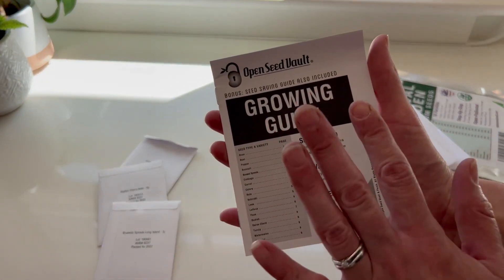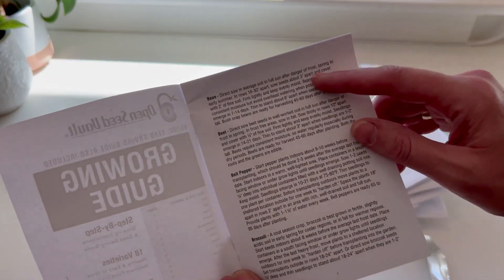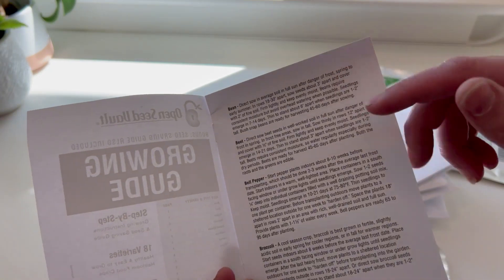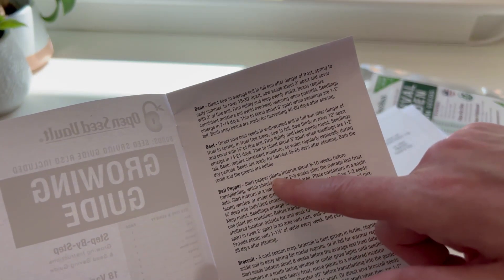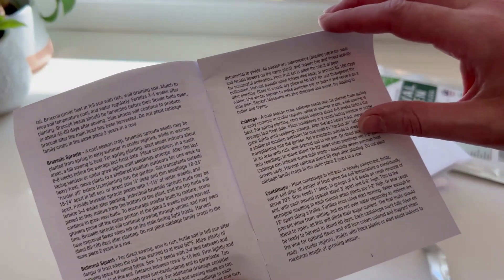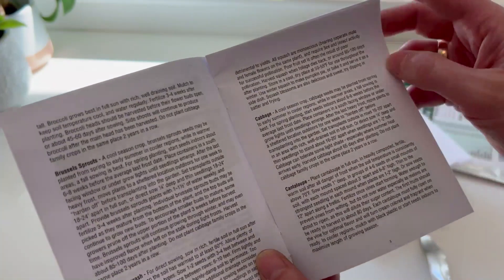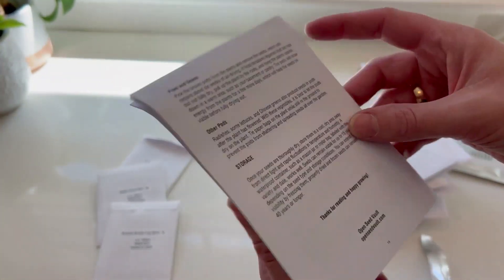It comes with a growing guide, which is definitely what I need — I need to know what I can plant right now and exactly how to raise these, whether I can plant them directly in the soil or, like the bell pepper, it says to start pepper plants indoors. So I'll want to start doing those now as well. It goes through each one with excellent detail so you're not at a loss. You have everything you need with this survival garden heirloom seed packet.